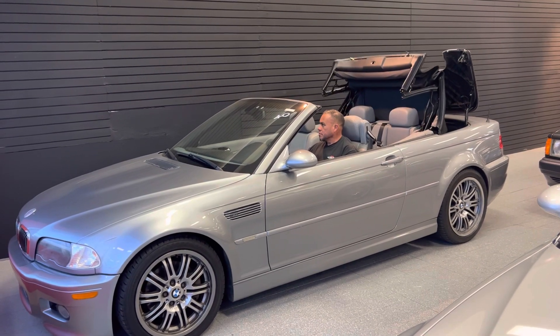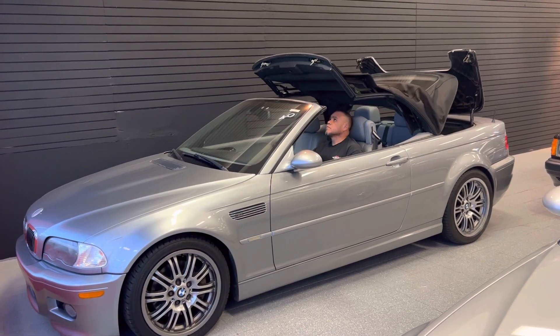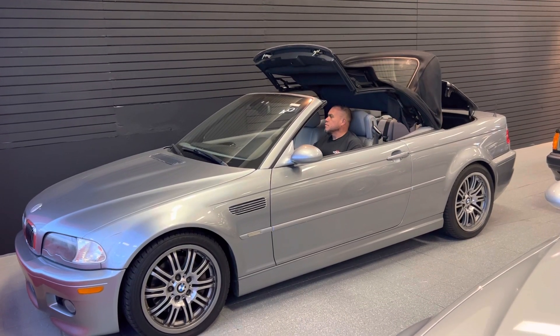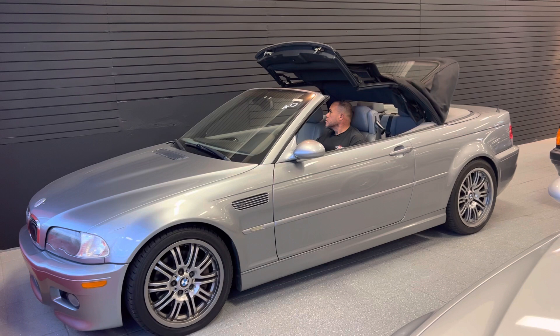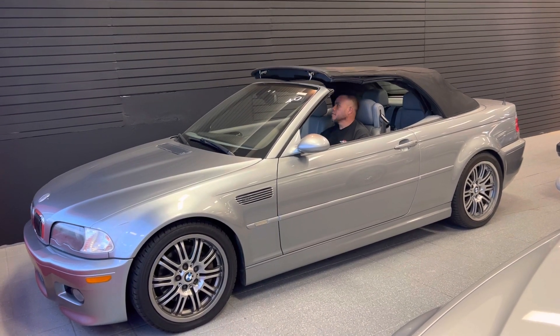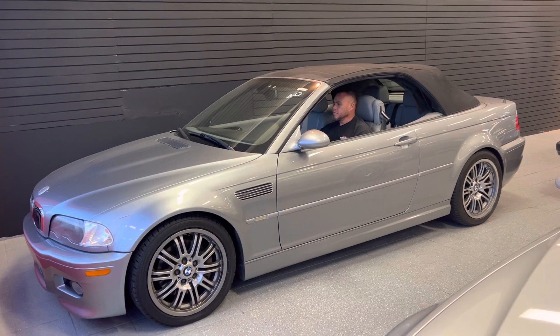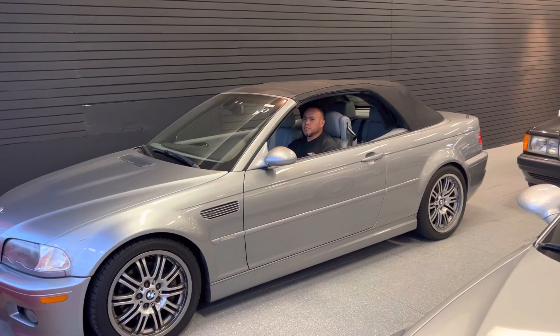Easily goes up, no issues. And then we're gonna try going down as well. Go ahead and now put it down please, Alex.